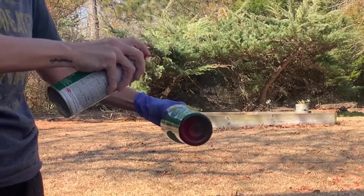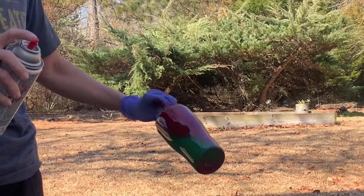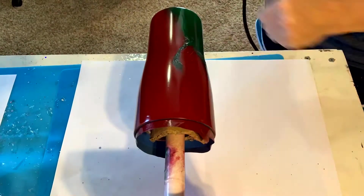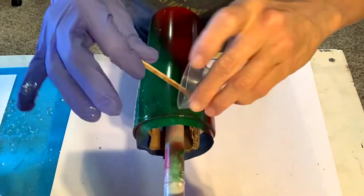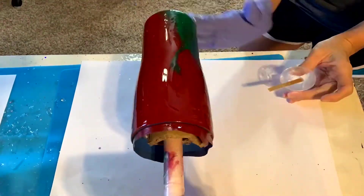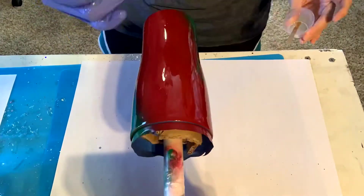You might ask why are you spray painting if you're covering it all up — well, the base coat helps to intensify the glitter colors. Right here I am adding a coat of epoxy. I'm using Mr. Nola's Glass Coat, which I am absolutely in love with, and I'm applying a fairly thin layer and just smoothing it all out, letting it turn for a little bit to level out.